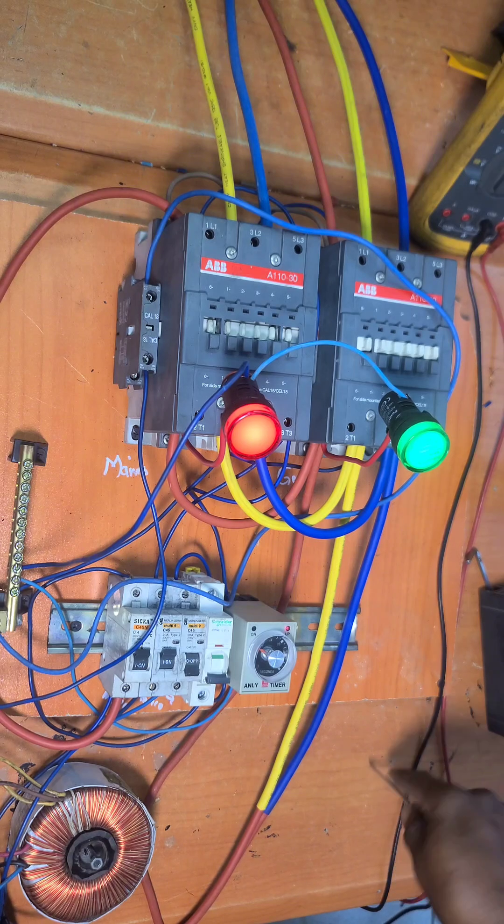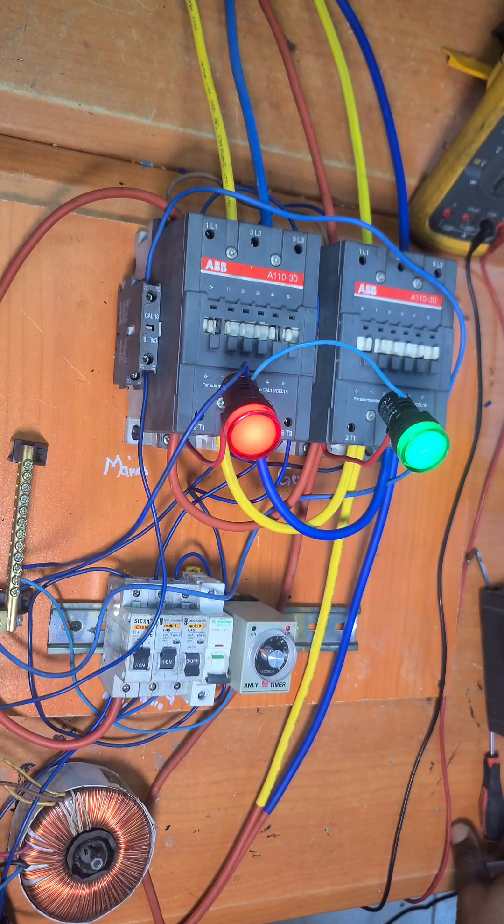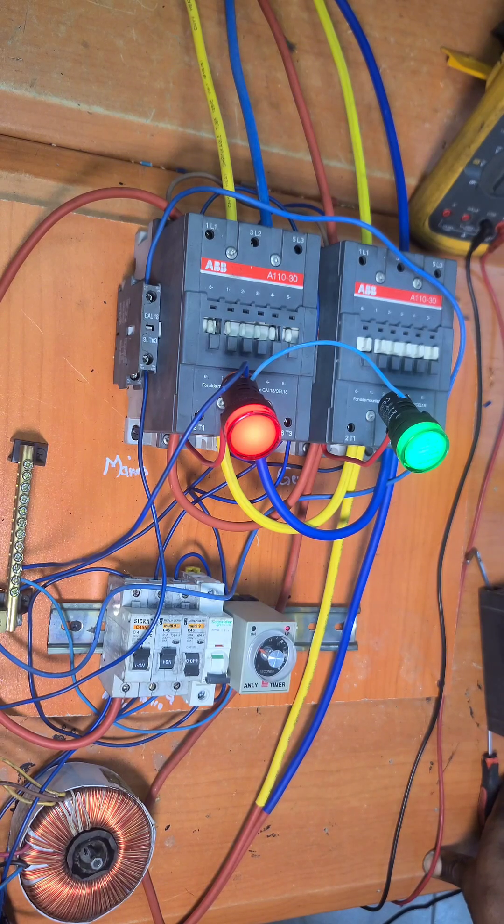I believe with this explanation we understand how to connect our power lines through our automatic changeover switch. If you like this video, please let me know in the comment section. If you have any further questions concerning automatic changeover switches or ATS, please send me a private message or put it in the comment section and we'll treat it together. Thank you very much.